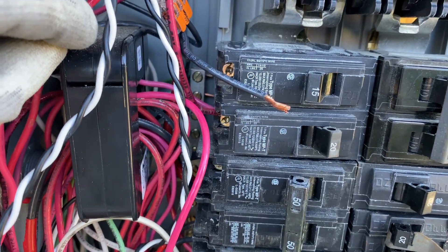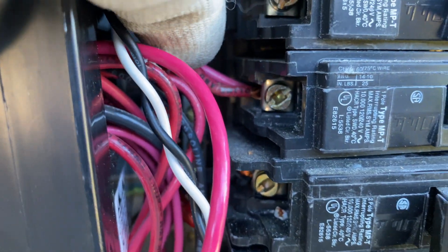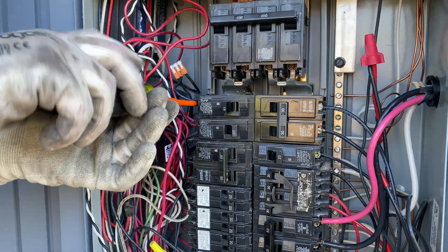I also noticed that two circuit breakers were double-tapped, which is a code violation. To fix this, I took two Wago connectors and fixed that.